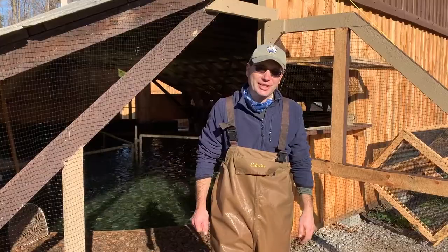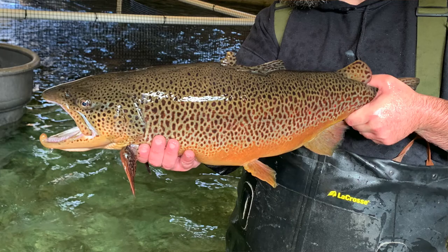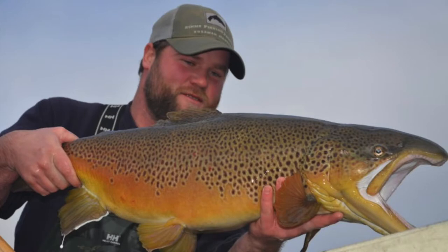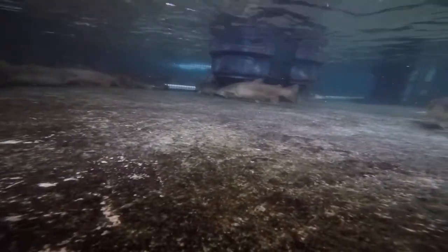Welcome to the Kensington Hatchery. This morning we're spawning the Ciperellen strain of brown trout. These particular brown trout are being raised here at the Kensington Fish Hatchery specifically for stocking in lakes. They're known to grow to great sizes and have a pretty good long life in the lake, and they do very well — that's why we're raising them here.